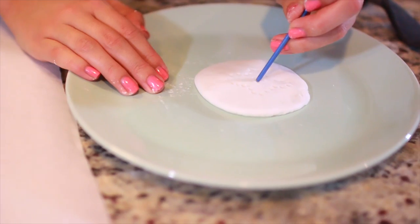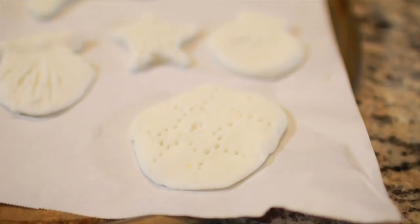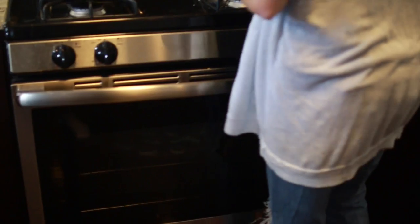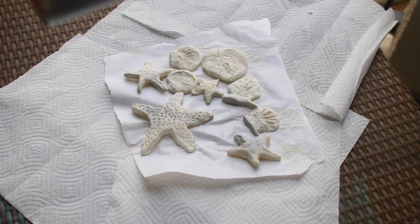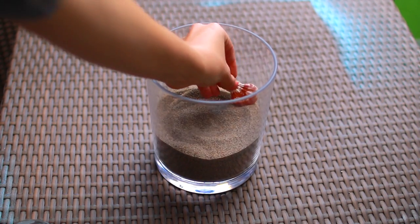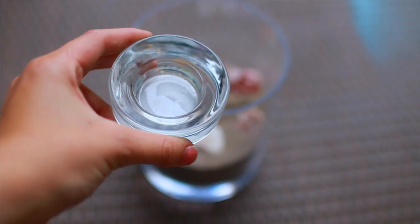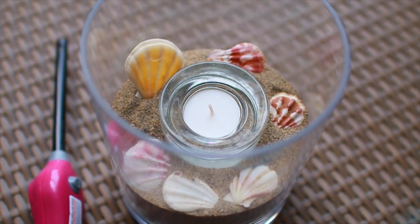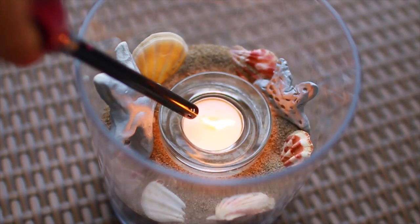I also made sand dollars and little shells. Put them on a pan and bake for 40 minutes at 175 degrees. Let them cool, then spray paint them — I used silver, but gold or a bright color would look great too. I got some sand from Home Depot and a hurricane jar from Target, put the sand in it along with some shells from a craft store, added a tea light, and placed the little starfish or sand dollars inside to make a really cool beachy candle.